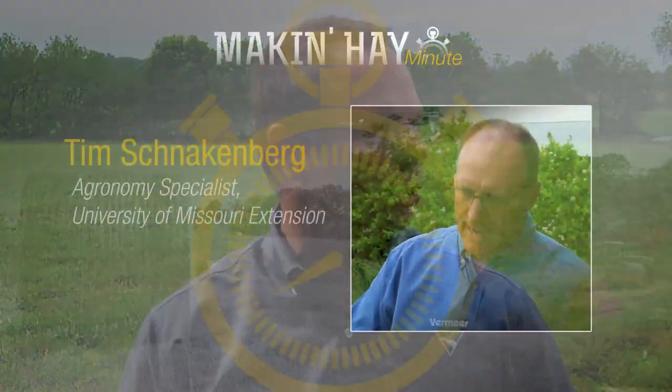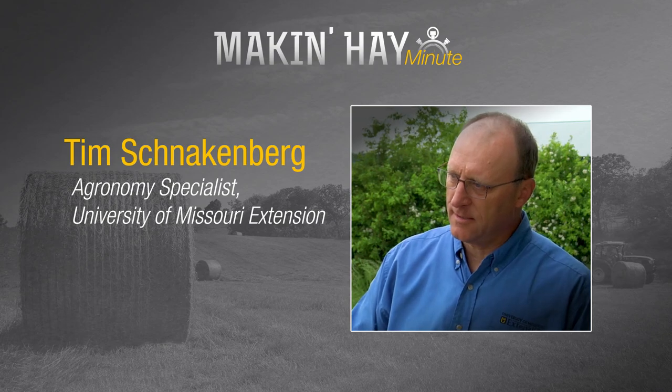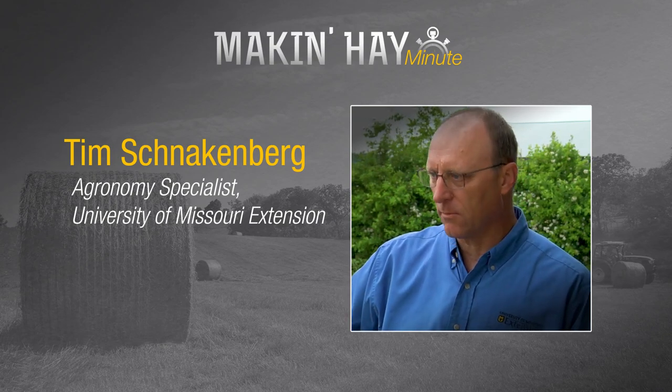When it comes to harvesting hay, we have two choices: either a mower conditioner or a non-conditioning mower. Today we're going to talk with Tim Schnalkenberg, Regional Extension Specialist with University of Missouri. Tim, tell us the two mowers and where they might fit in an operation.